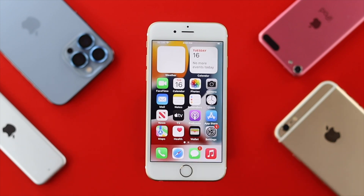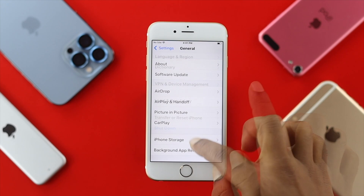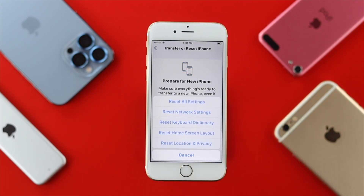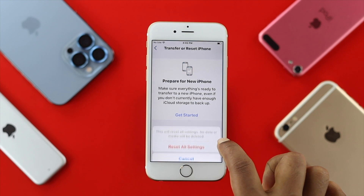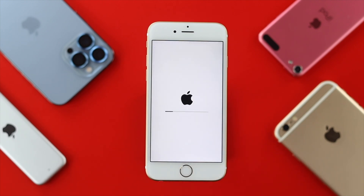If the soft reset failed to solve the problem, go to Settings, scroll down to General, tap Transfer and Reset iPhone, tap Reset, and choose Reset All Settings. This process will remove all the customized settings you have changed on your iPhone. Tap Reset All Settings twice and you're all set.